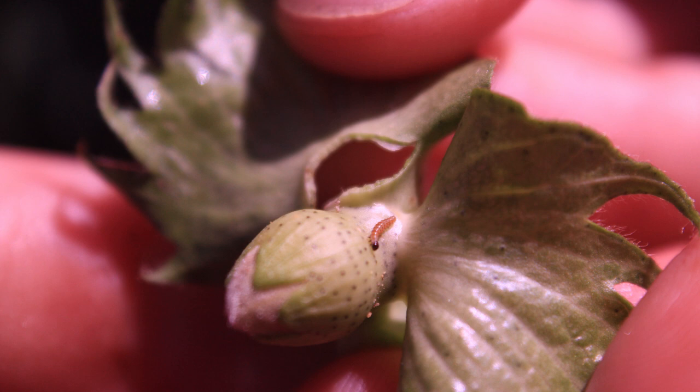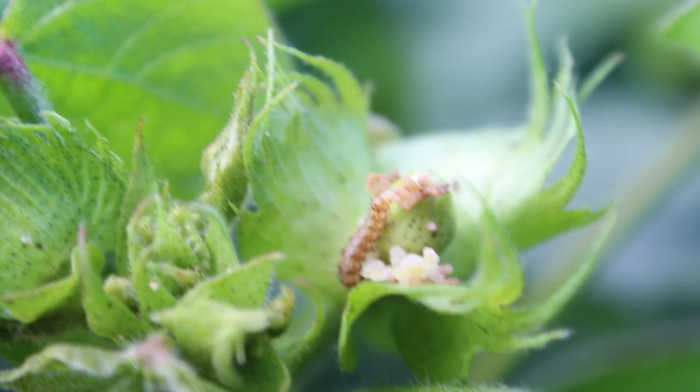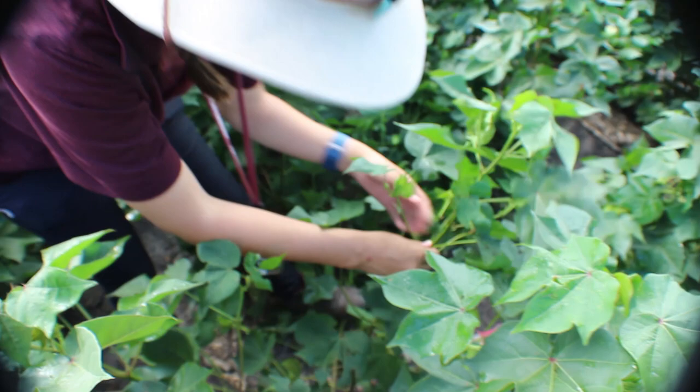Caterpillars will also feed in the blooms themselves due to the lower Bt expression in the flowers. I look at at least 25 plant terminals, or the upper third of the cotton plant, per stop, count fruit, and make full plant inspections on at least five plants per stop, and make about one stop per 25 acres of the field.